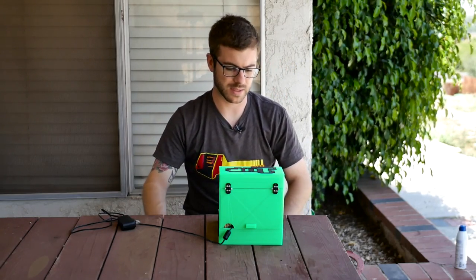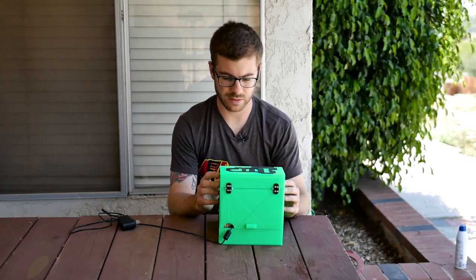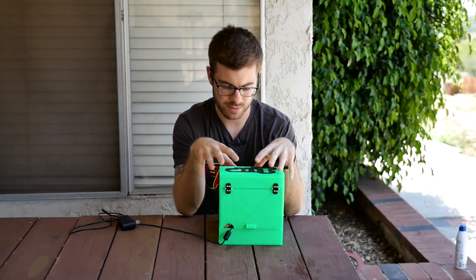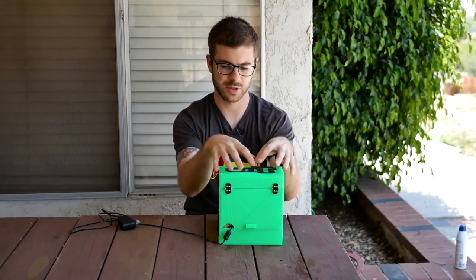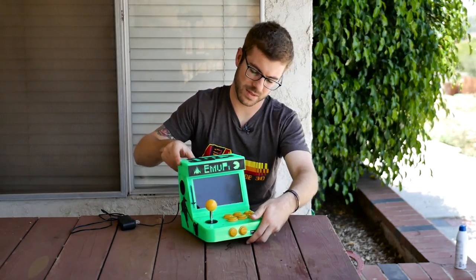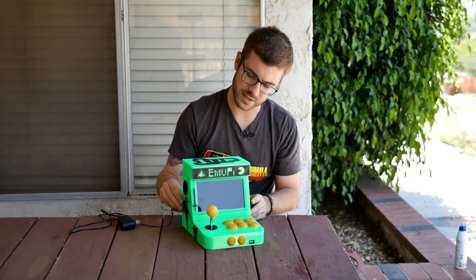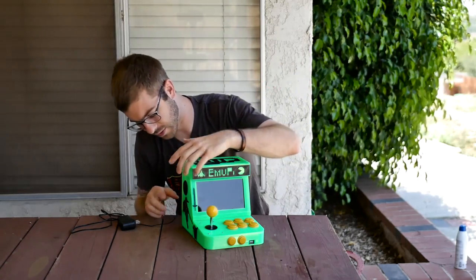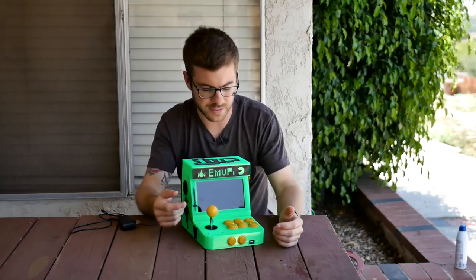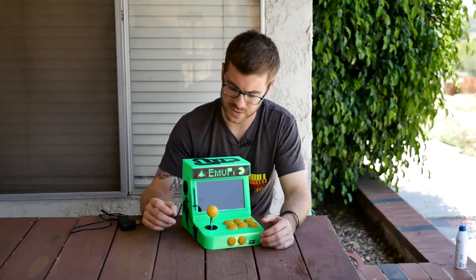Everything else is pretty much the same. This one's got the translucent green which is kind of UV reactive, so I have some UV LEDs inside that shine through — I didn't put them in the joystick but I did put them in here, so the EmuPie portion just glows. On the first one, I used a bunch of vinyl stickers. On this one, all of the artistic looking characters and decorations are all 3D printed — I wanted to use as much 3D printing as possible with this guy.